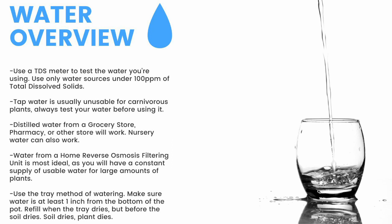For a quick overview: make sure to have a TDS meter and only use water under 100 parts per million of total dissolved solids. Tap water is usually unusable, so make sure to test it before use. Distilled water from a grocery store, pharmacy, or other store will work. Nursery water will also work. Water from an air conditioner or dehumidifier can be used but is not recommended for the long term. Use the tray method of watering and make sure the water is at least one inch from the bottom of the pot. If the soil dries, the plant dies. Top water all plants except Pinguicula and some small rosette Drosera every two months to prevent mineral buildup, promote oxygen exchange, and prevent most fungal growth.